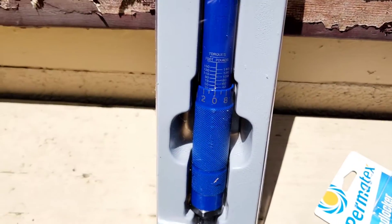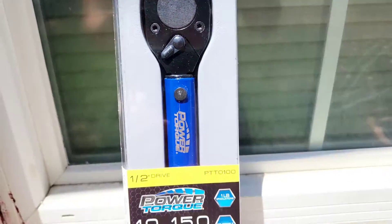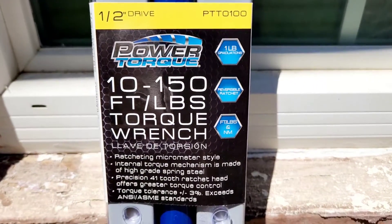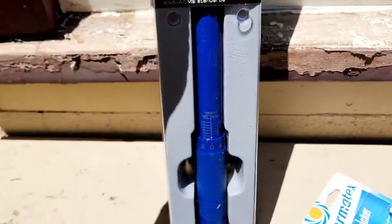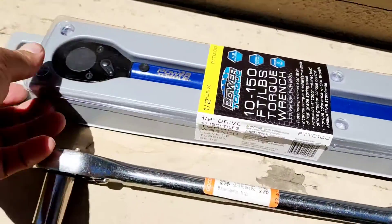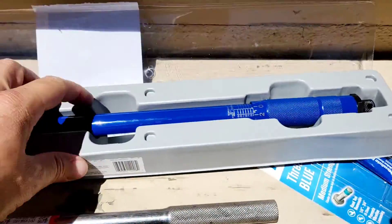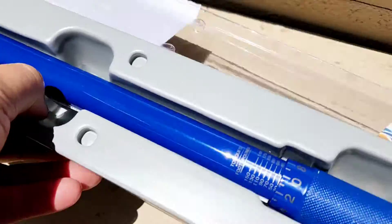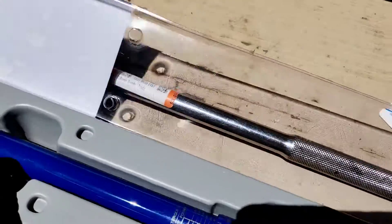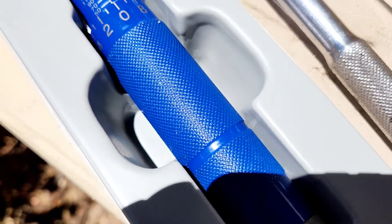I started reading reviews and people swear by this one. There's another version before this that's silverish — same thing though. I wanted to open it for the viewers. Like I said, I've got a Craftsman one somewhere — I don't know where it went. I think maybe I lent it out, which would be a bummer if it's gone.